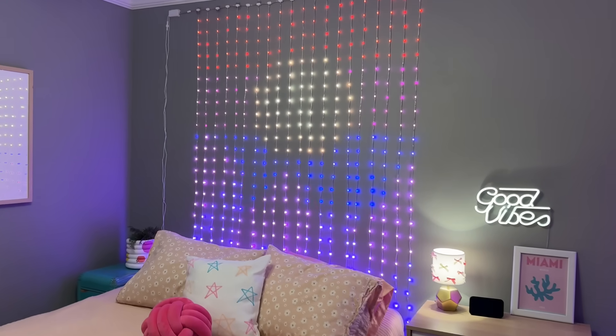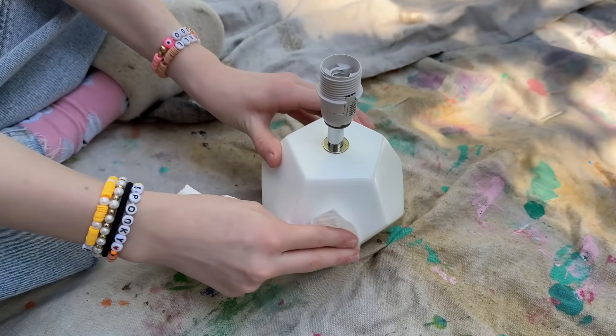I'll show you how to use the app with tons of cool lighting options after a couple quick and easy DIY projects.